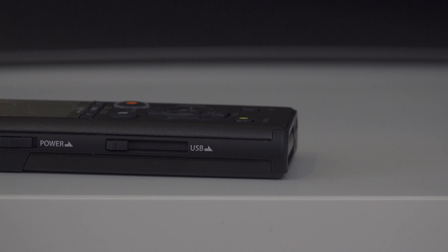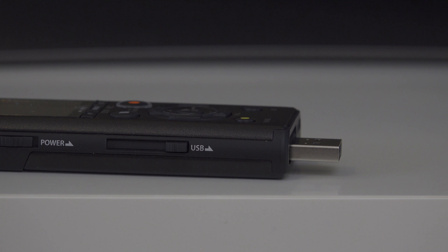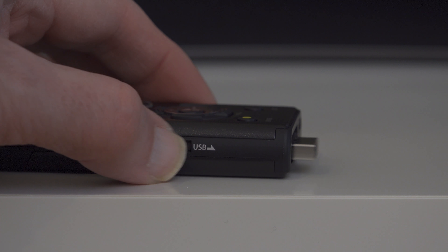To get the audio files off, there is a built-in USB connection which retracts really nicely back into the body of the device — or indeed if you weren't recording to the internal memory, you could record to a micro SD card and then put that into a card reader.